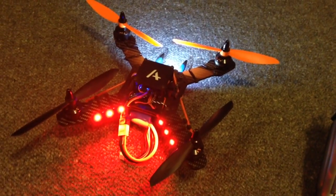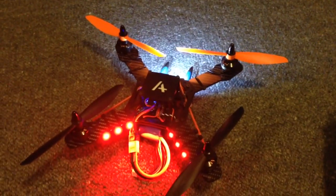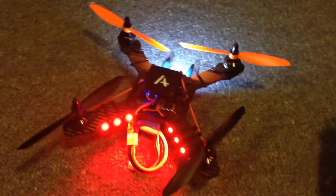Hey guys, it's Rob. I just wanted to do a follow-up video on Betaflight Release Candidate 6, just with the air mode.